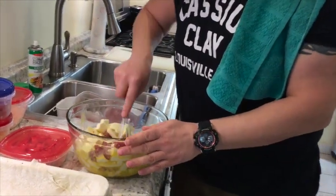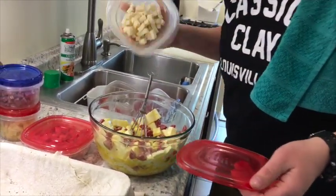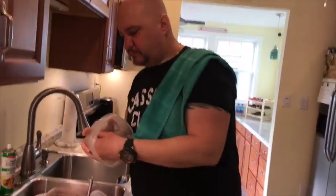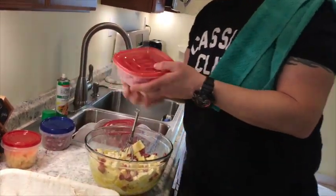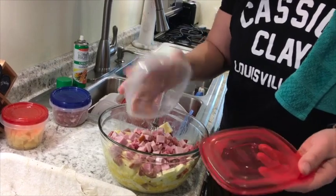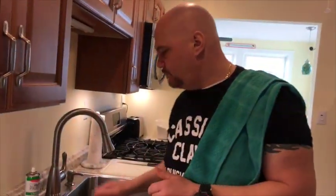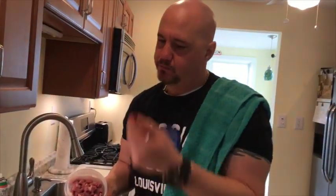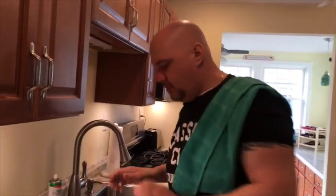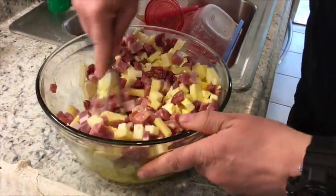Mozzarella — throw it in. This is provolone. You can see what I'm using — just weigh it out however big your pan is, just eyeball it. This is the ham I cut up — just domestic Virginia ham. All this stuff, all these ingredients, very expensive. Prosciutto — throw that in, let's throw another one in. Lots of good stuff.